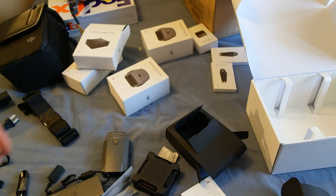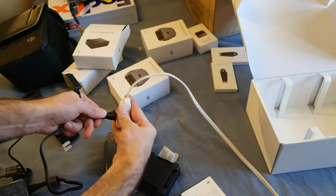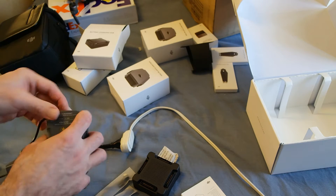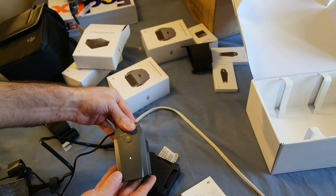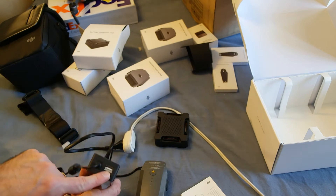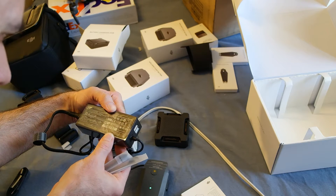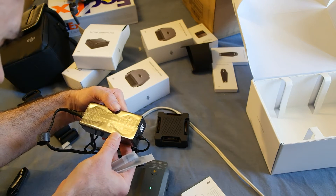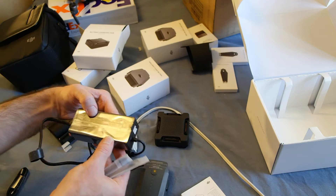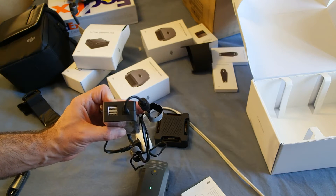I'll go plug that in and get these things charging. There are no LED indicators but you can also charge two USB devices at the same time — two amps total. So basically it's shared two amps: if you plug in one device you can go up to two amps; plug in both and each gets whatever's needed. So that's pretty good.